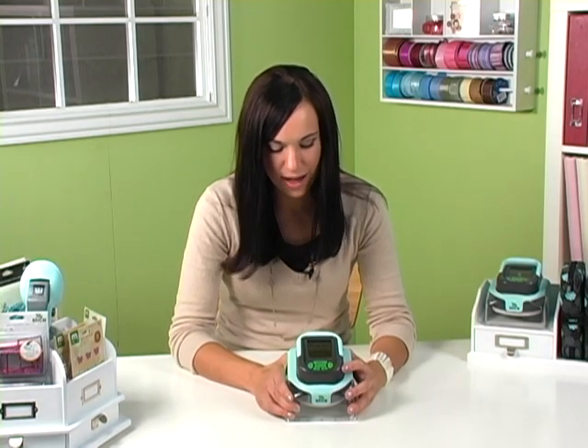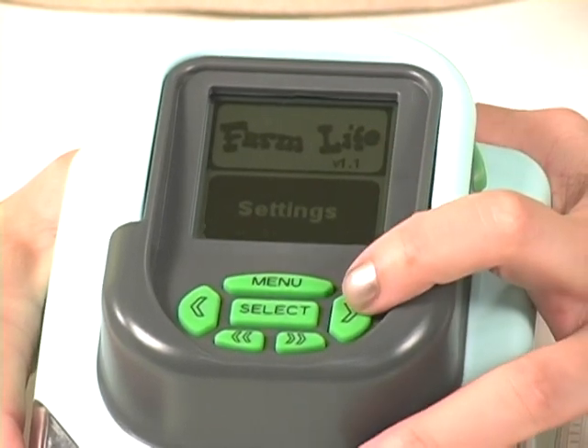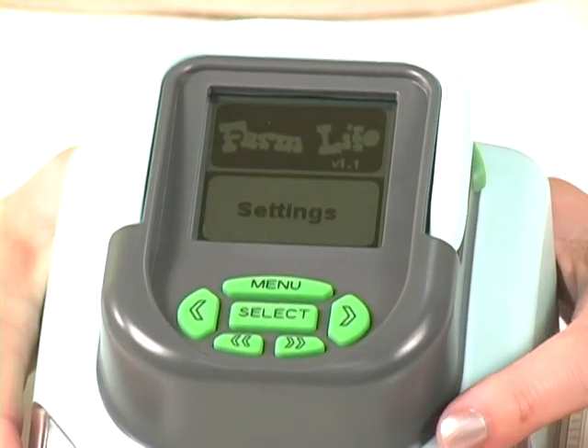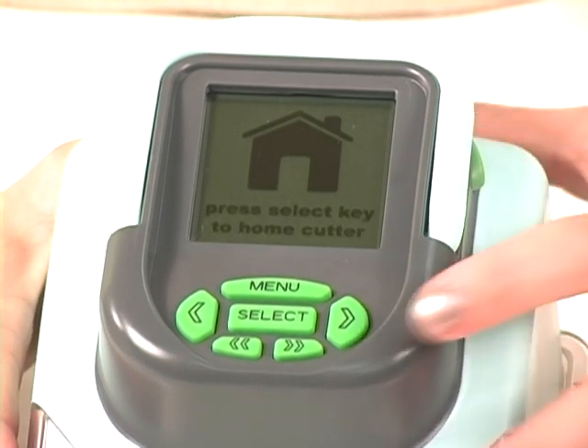After you select that, you will see your design card and the settings menu. You're going to use the single arrow to highlight the settings menu, and you're going to push select. From the home screen, you'll press the double arrow where you will see the speed.